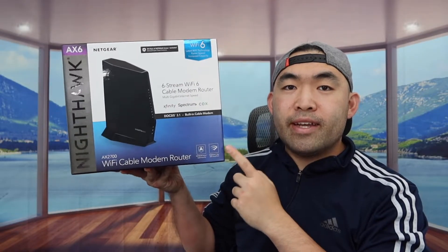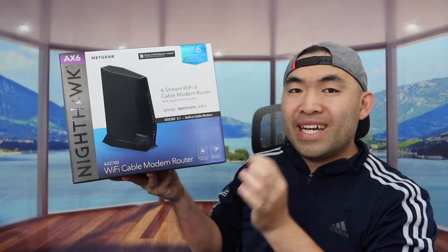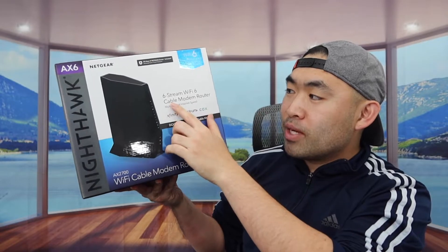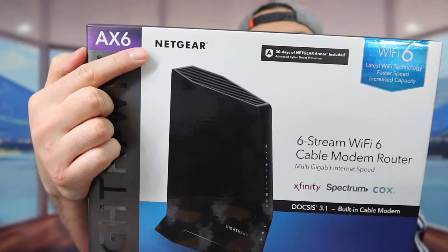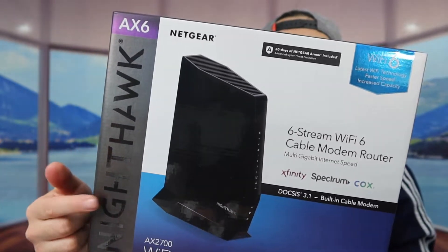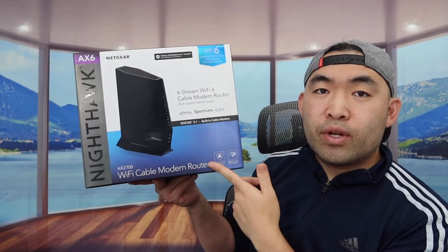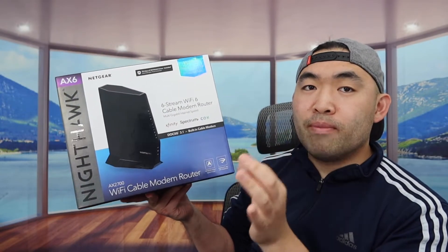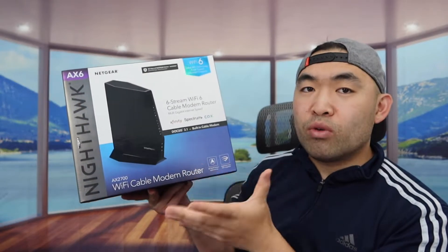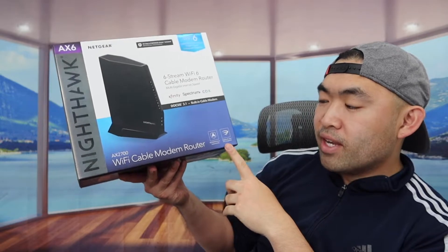Hey guys, welcome back to my episode of 'Is It Worth It.' Today we got this cool product — I'm just Mario here. Basically what this is, it's a six-stream Wi-Fi 6 cable modem router. The one we got right here is from Netgear and they call it the Nighthawk. For the one we got here it is the AX2700, and it works both as a modem and a router. So if you guys only need the router option, you probably want to go for a different product.